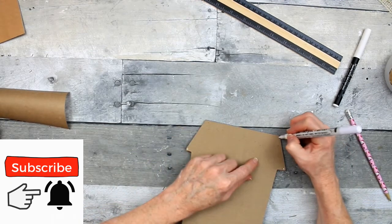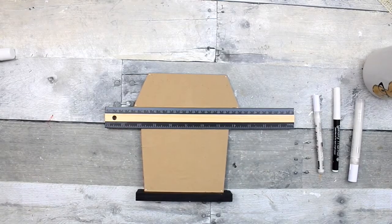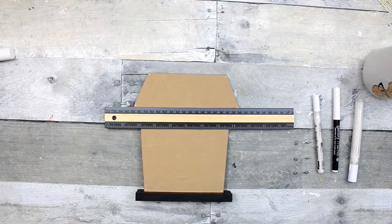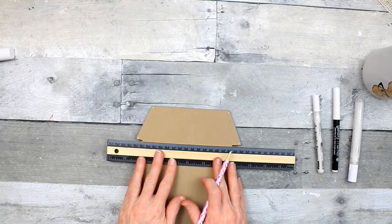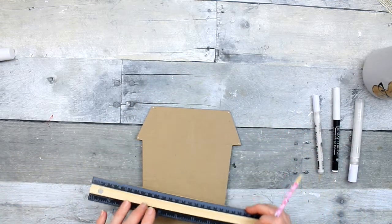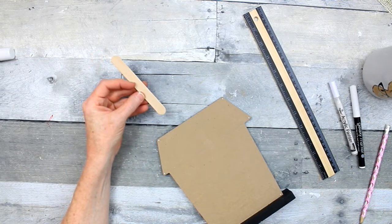You can use the metallic white pen from Dollar Tree, chalk writers, chalk pens, or acrylic markers. I do happen to have a new package of acrylic markers that my husband bought for me from Amazon — I'm very pleased with them and wanted to try them, so this is a perfect project.